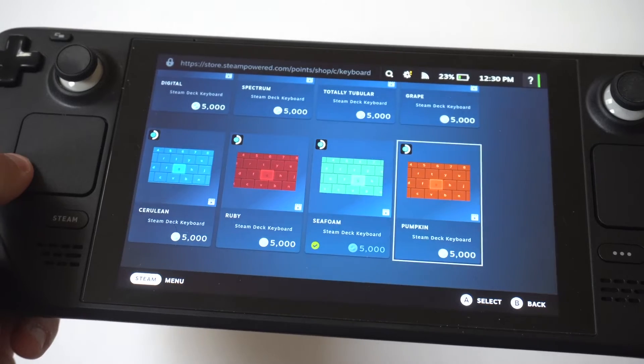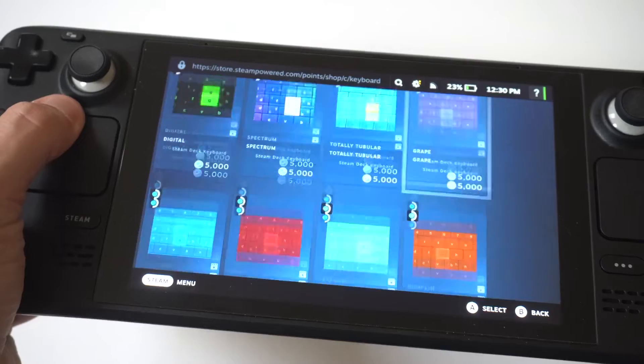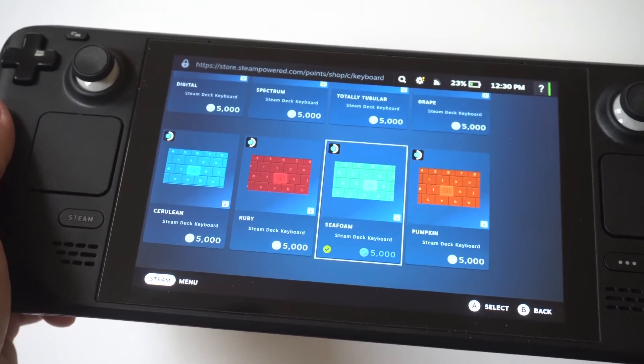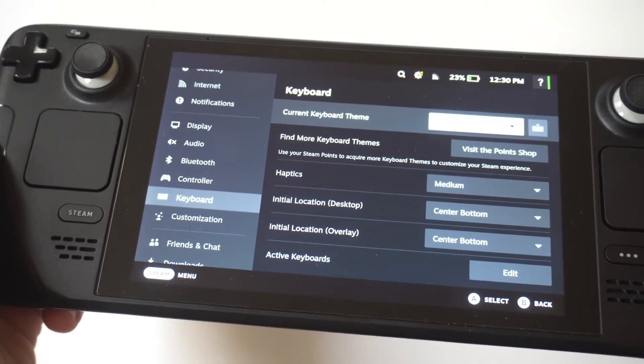In the Point Shop you've got a bunch of different options — some cool blues, some purple, some oranges. The one I went with is a greenish tint called Seafoam. Just find what you want and click on it.